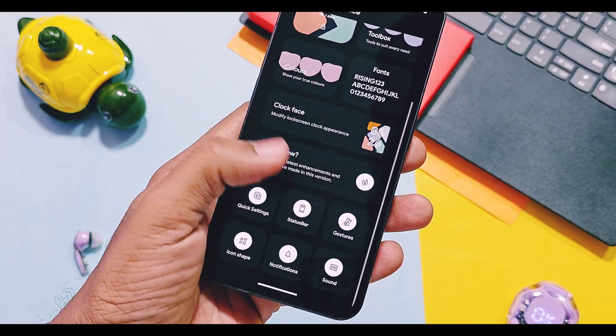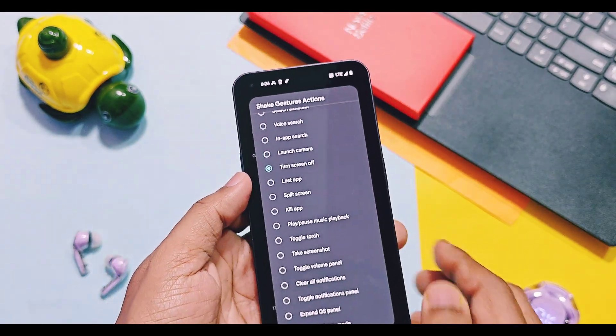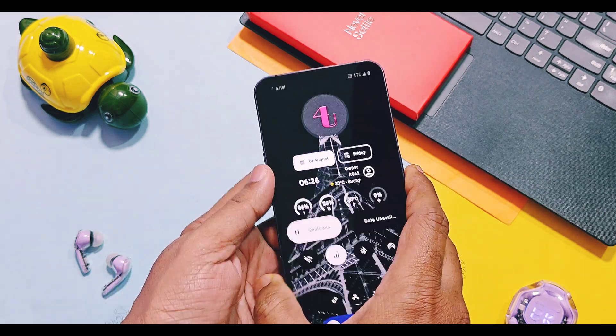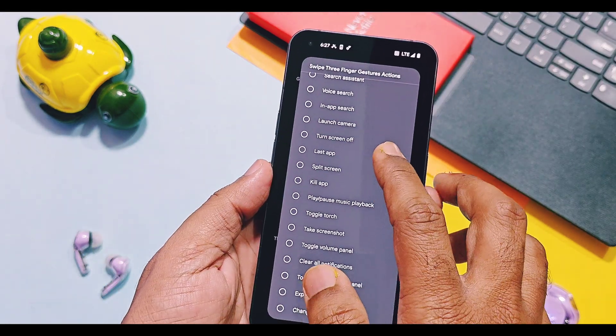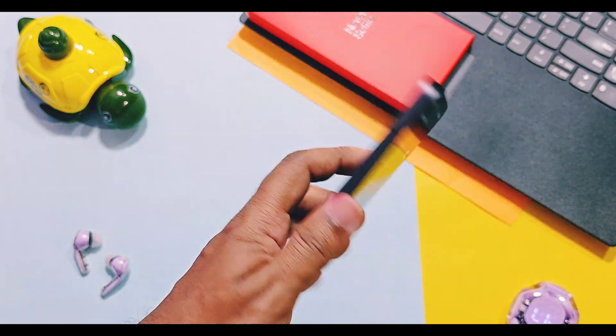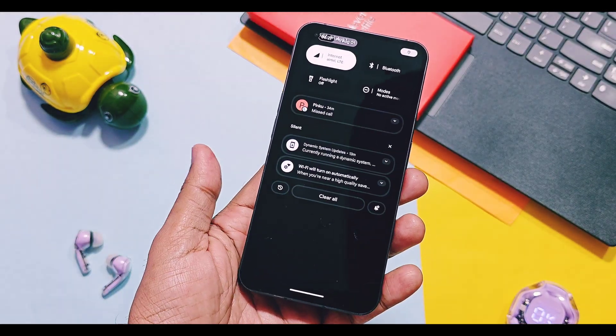The ROM has working shape gestures, and they are pretty accurate. Even using small shape gestures, you can access any assigned shortcuts. You also get 3-finger swipe and 3-finger long press gestures. All of this helps to improve your productivity by giving quick access to multiple shortcuts.